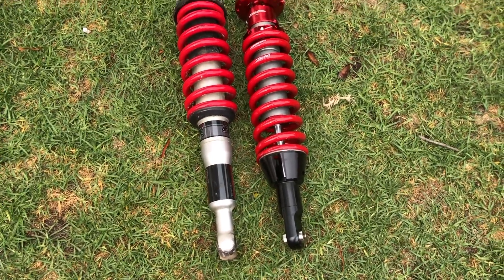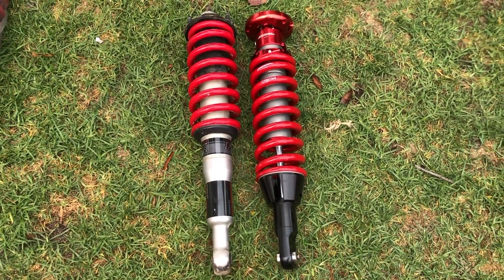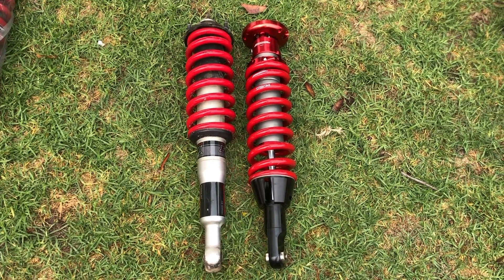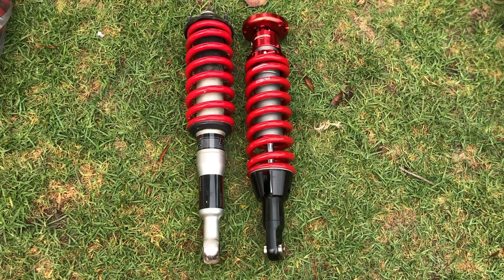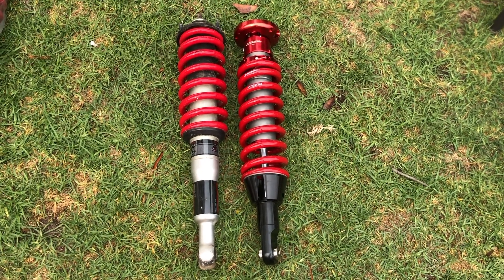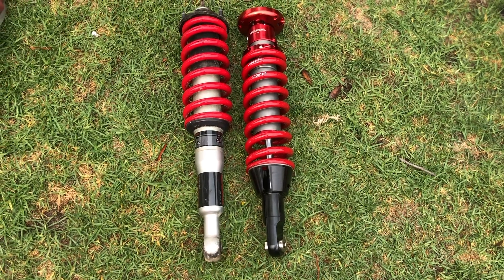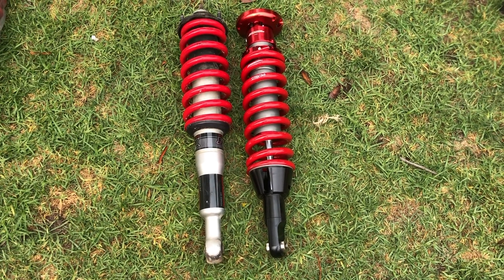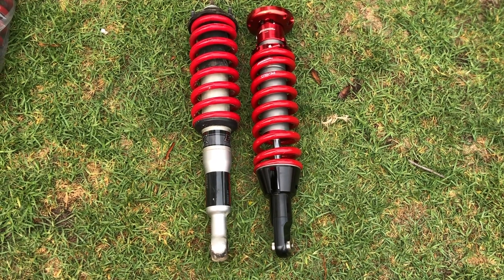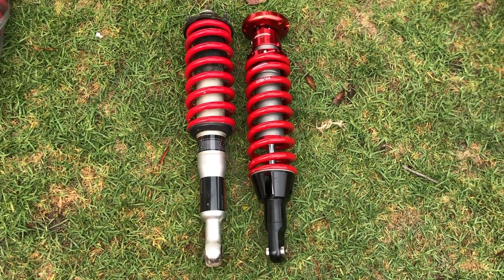Here's a quick comparison of the two: the OEM Fox on the left, Toy Tech on the right. They look similar, but the Toy Tech is set at about a two-inch lift height and is adjustable for preload. Once you start loading things and adding parts to your Tacoma or truck, you're going to want the adjustability of the Toy Techs over the OEM Fox shocks.